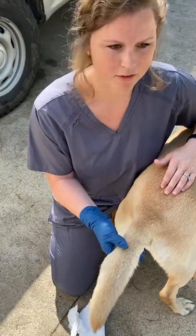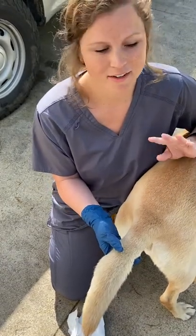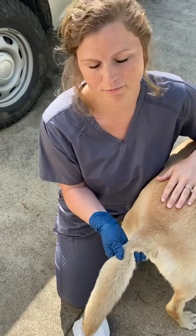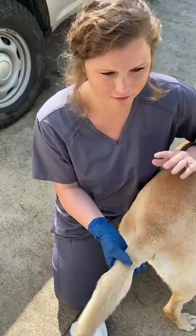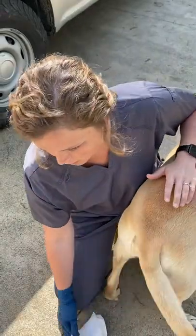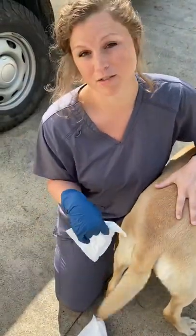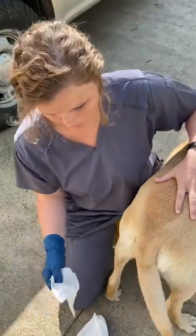A lot of dogs, if you see them licking their hind end or scooting across the floor, they could have impacted anal glands. Usually every time with all my doodles, before I give them a bath to groom them, I will express their anal glands from the outside.